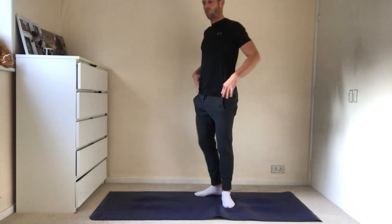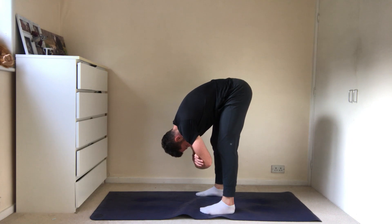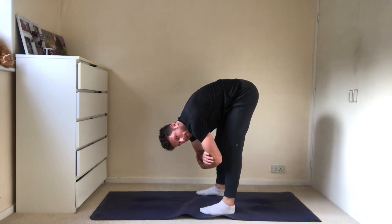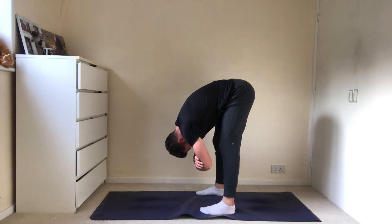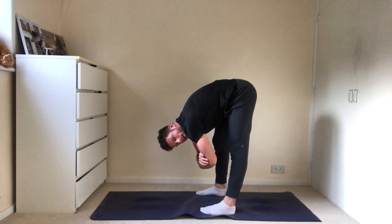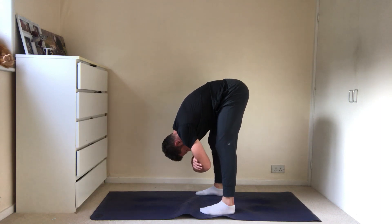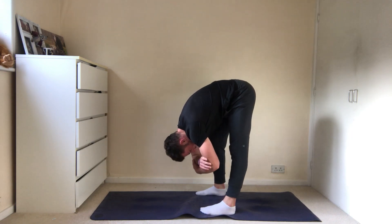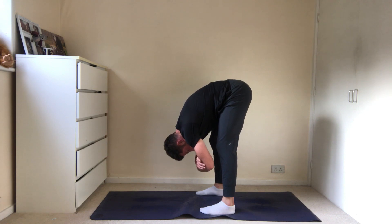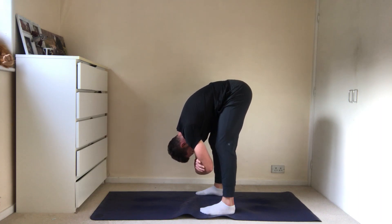Then we're going to do a little forward fold - dangling. We're going to hang out here for a while. Knees just soft. Nice controlled breath in and out slowly. We're going to go three more breaths here - deep breath in, slowly out. As you exhale, feel your body allowing you to relax a little bit further into this.